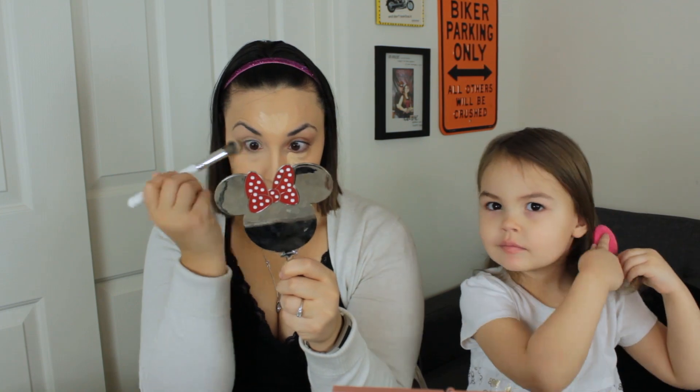I used Tarte Shape Tape to highlight and conceal. I also took the excess from underneath my eyes and whatever was left on the brush from doing that, and used it on my lids as an eyeshadow primer.